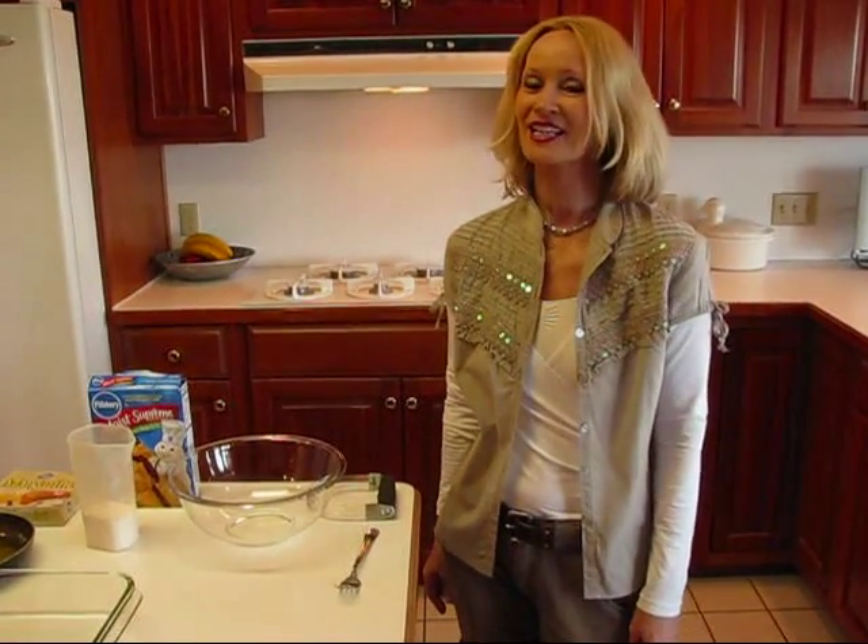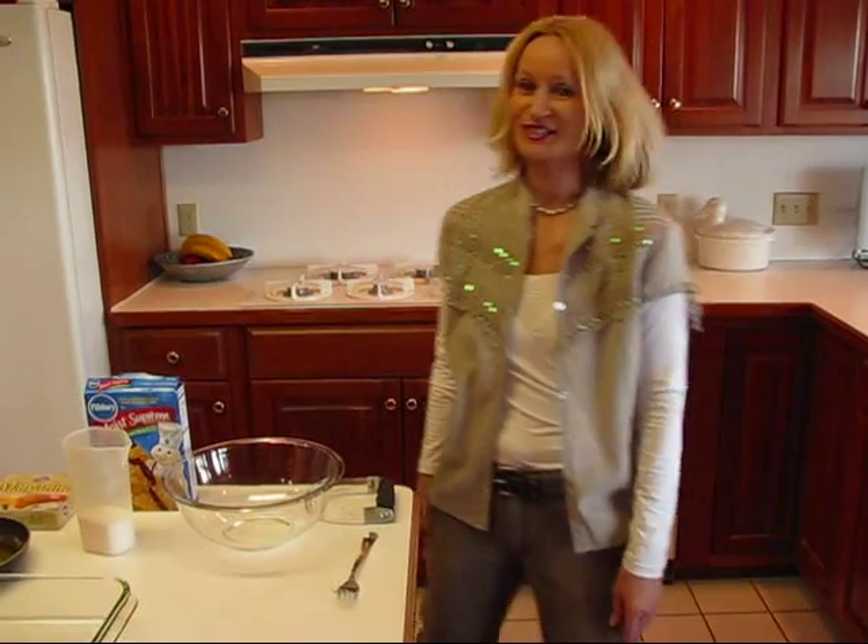Hi, I'm Betty. Welcome to Betty's Kitchen. Today we're making Pecan Pie Bars, and it's a favorite of my family. We have it at almost every holiday celebration, so I want to show it to you.